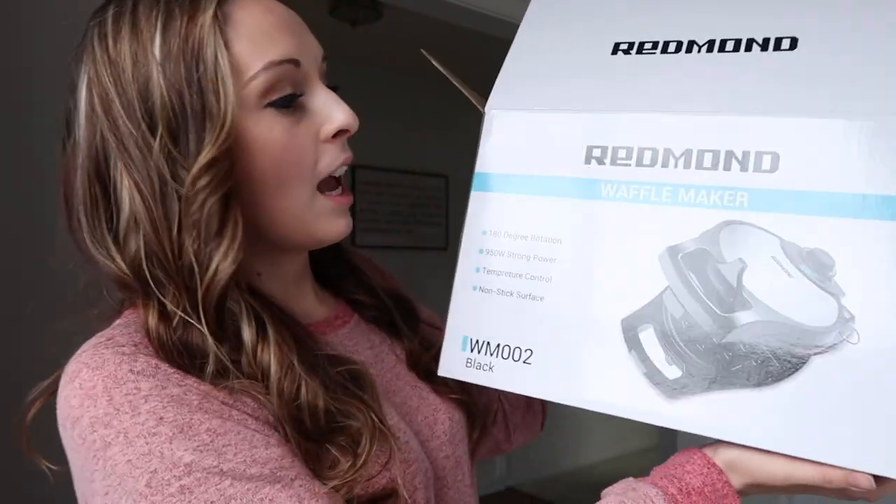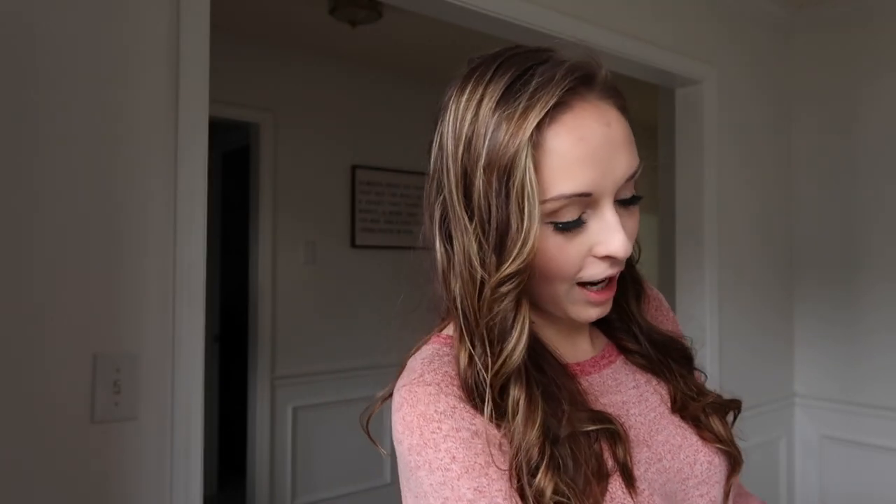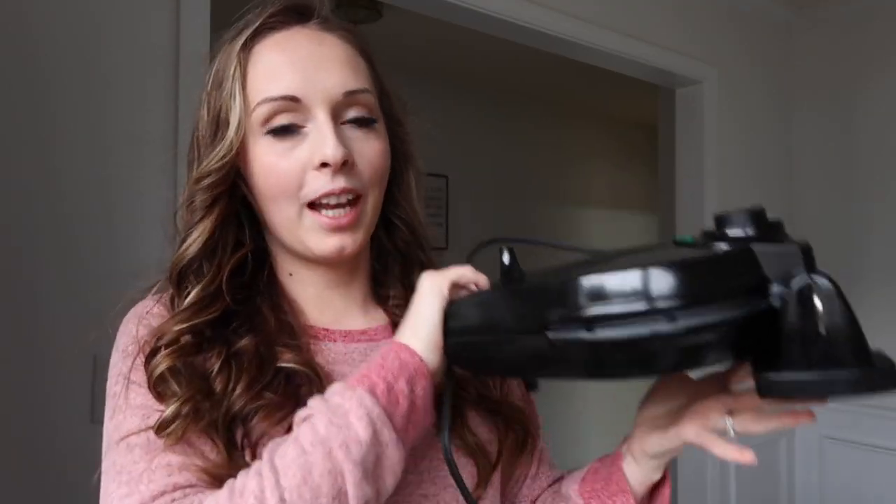They sent me this waffle maker — I have the box already open because I've used it a couple of times. It's super compact and super light. My idea for Christmas morning is to do a waffle bar, and I'll give you all the details in just a second. This waffle maker is really great because it has a temperature control, which a lot of waffle makers don't have, so you can adjust it for fluffy or crunchy waffles. I am personally a huge waffle lover, and my girls love waffles too. I made Corey some this morning and he was thrilled.